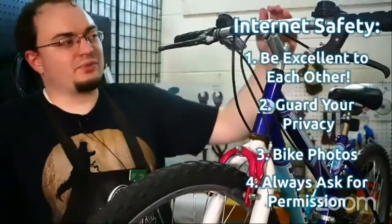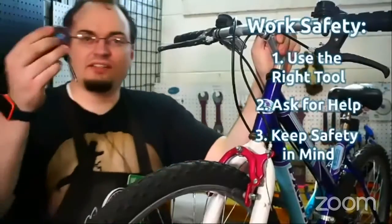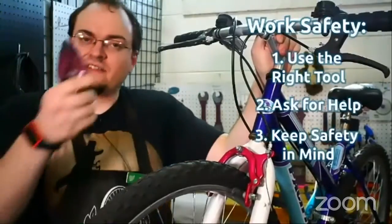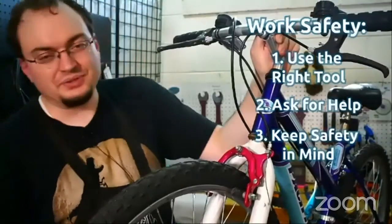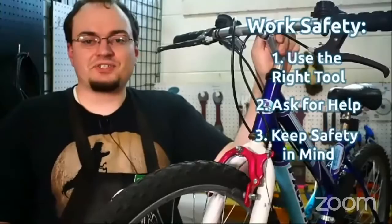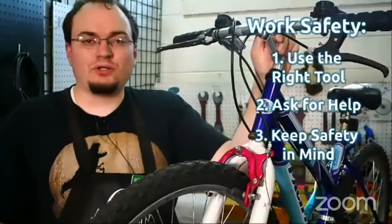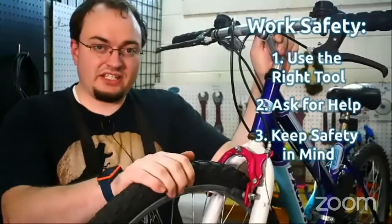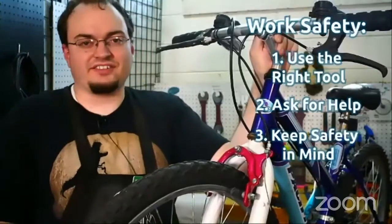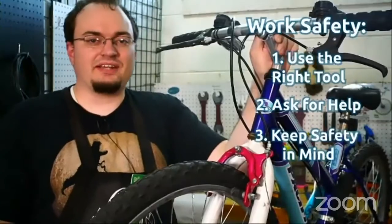Now for the regular work safety rules. If you're working on a bike, use the right tool for the job. Today we're going to be using Allen wrenches and cable cutters. We'll go over more about what's the right tool and the wrong tool when we get to the work portion. Also, always ask for help if you need it, and always keep your safety and the safety of those around you as first priority.